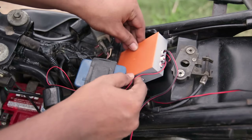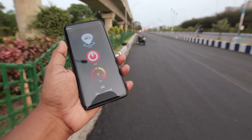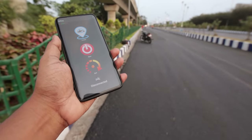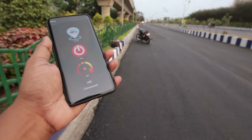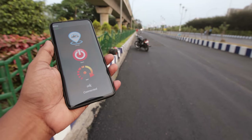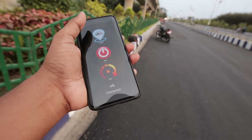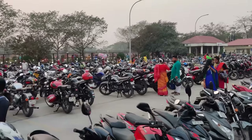Everything is complete — let's check how it works. Right now I'm around 30 meters away from my bike and the app is showing disconnected. Now I'm around 20 meters away, now around 15 meters — and it's connected! Instantly, my bike's indicator blinked. The locate button does the same thing, and this function is very helpful for finding your bike in a crowded parking lot.